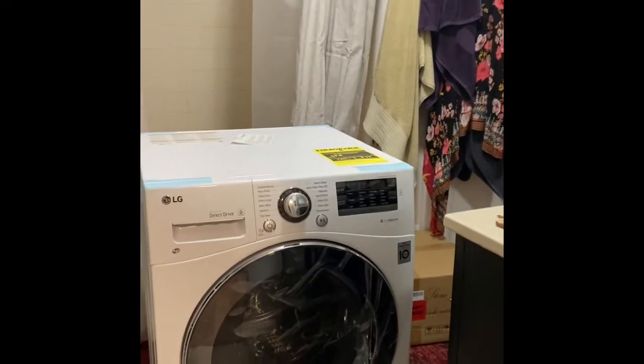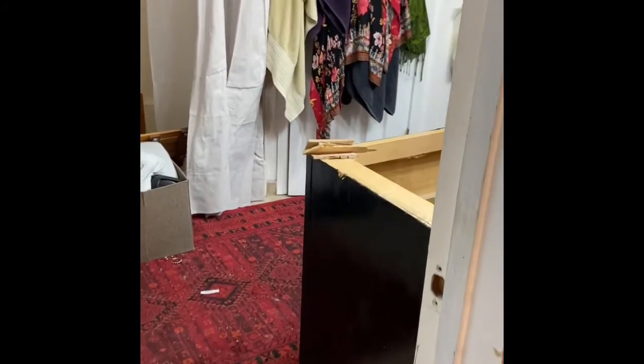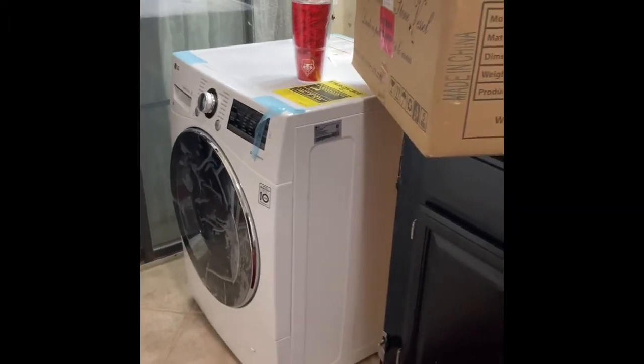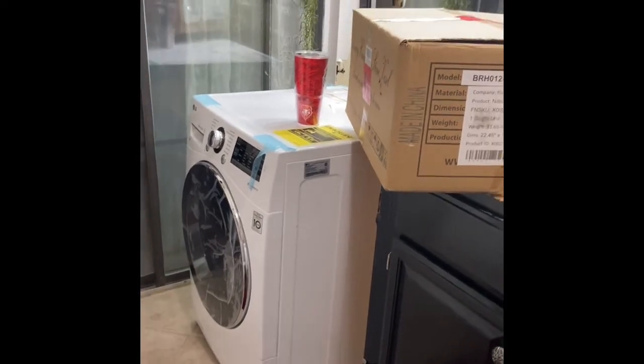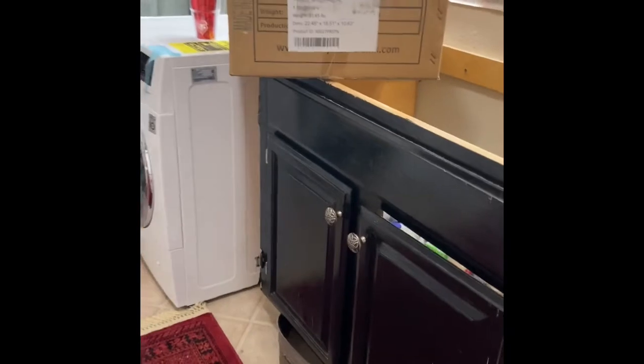That was really painful, but the countertops are out, the cabinets are out, and the machine is sitting there. We still have a long ways to go, but we got that done.